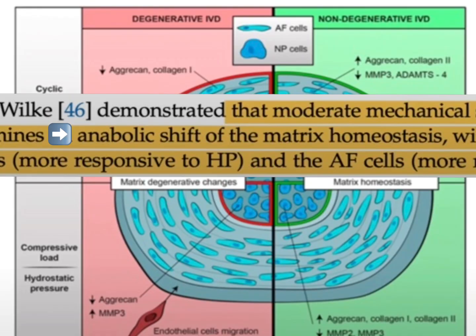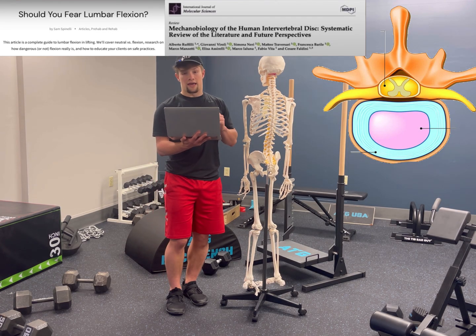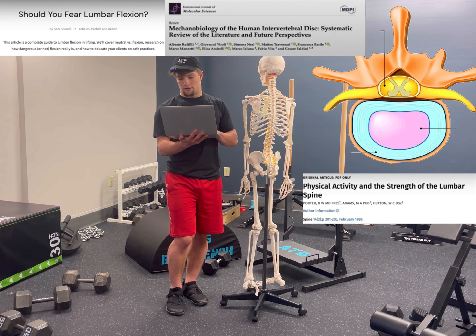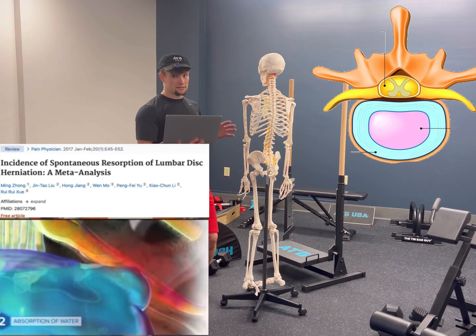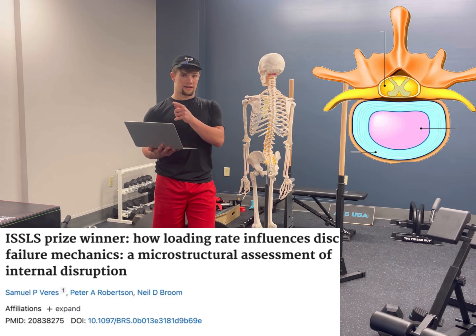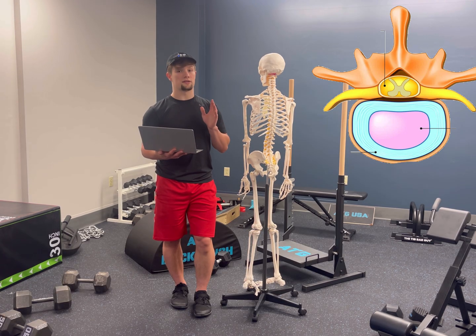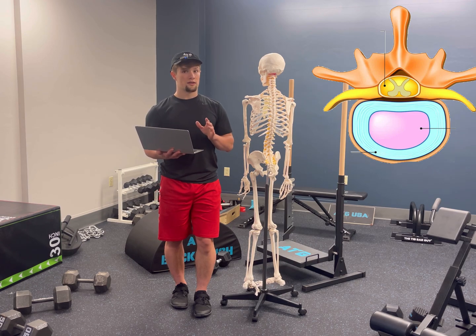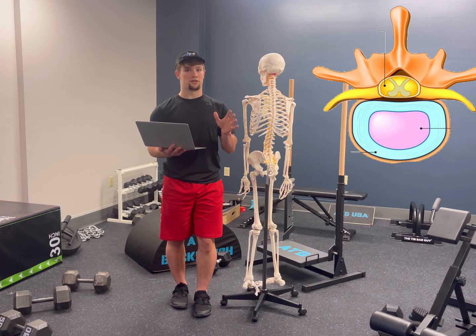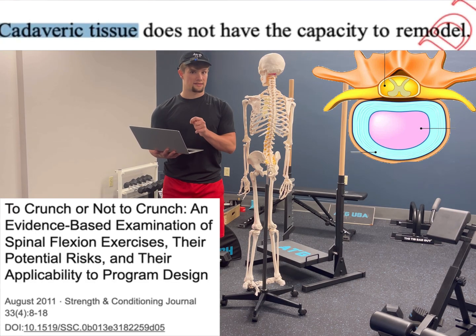Moderate loads promote an anabolic shift to the extracellular matrix, increasing cellular activity, increasing tissue remodeling, and strength of the discs. And when injured, they can even spontaneously heal over time. The opposing argument says that in other studies, increased inflection or compression on the discs leads to damage. The one thing to consider about that line of thought is that those studies were done on cadaveric tissue — and cadaveric tissue does not have the capacity to adapt.